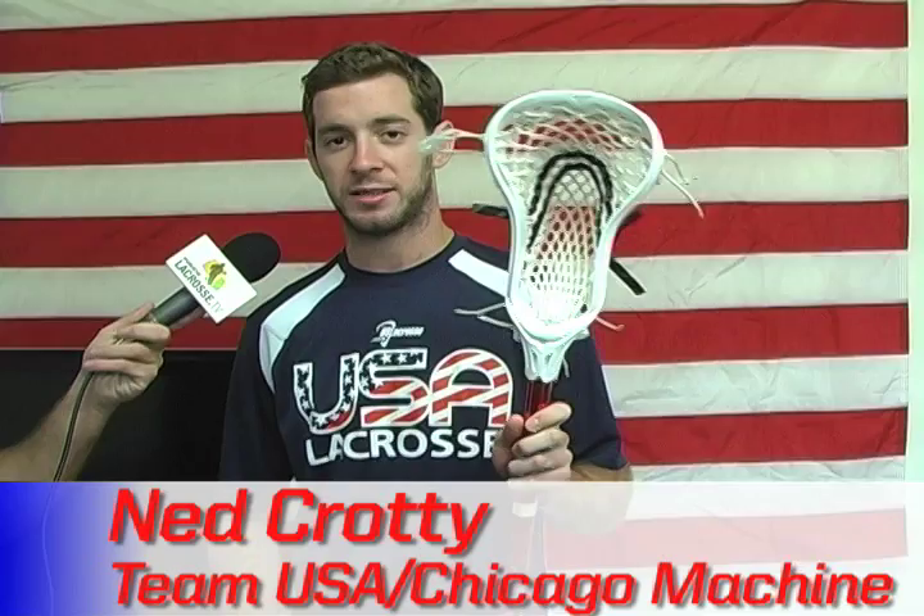What's up guys? I'm Ned Karate with Team USA, taqman slash midi. I'm just going to tell you a little bit about my stick. I use the Vox X6 head — it's the one for goalies, so it's four inches across the bottom and six across the top.